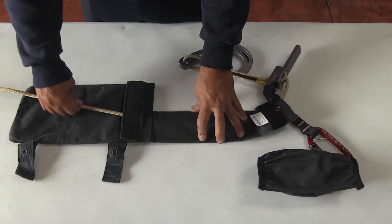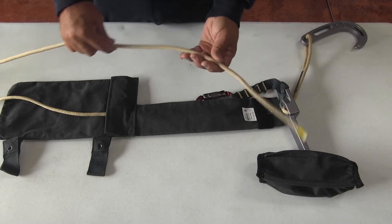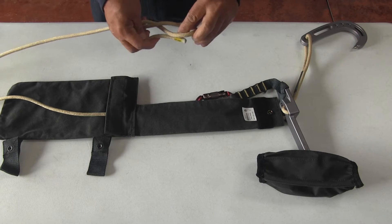Stop pulling the rope when the core is touching the end of the tube. Then take the end of the rope and make a stopper knot. A figure eight stopper knot is good.